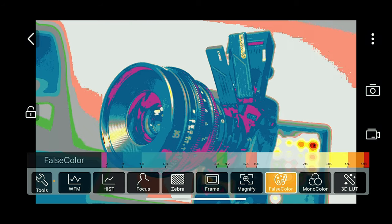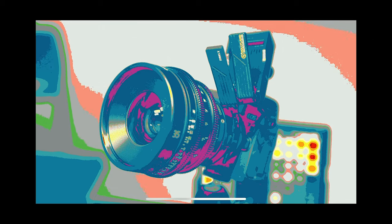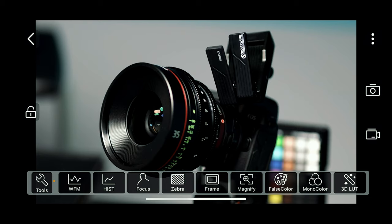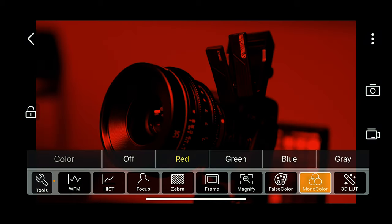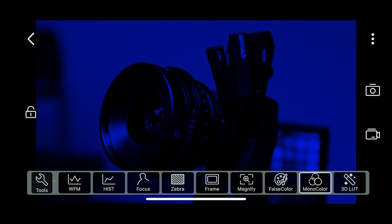Then we have false color — and if you press and hold, you can actually see the readout or values for each of the different colors. That's something we don't get in a lot of different monitoring tools, and I'm glad they included it. Then there's monocolor — I don't use red, but I do use blue because it allows me to see if there are any areas in the shot that have noise.